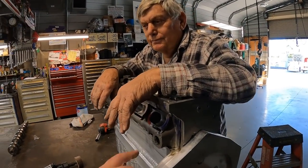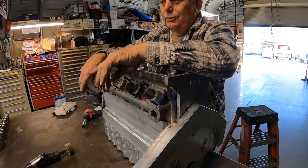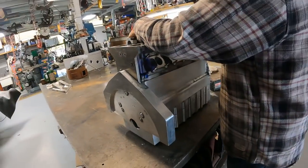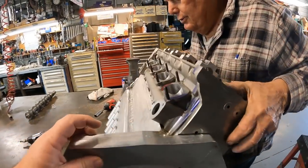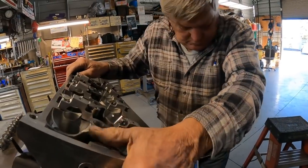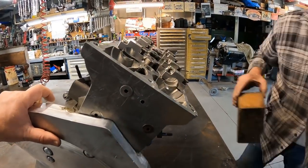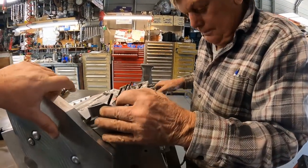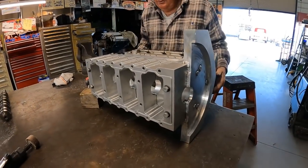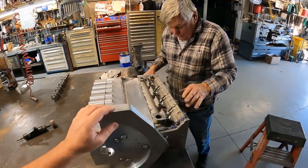Right now we're just dry-fitting all the parts — I want to see what it looks like with the primary cover on it and the transmission. We're going to lay it on its side — well, kind of at an angle. It's going to be kind of like an old slant six, maybe a bit more. It looks like a Boxster motor, or more like a slant six, you'd say.